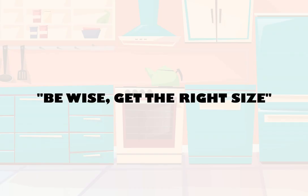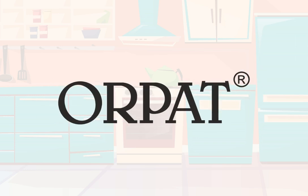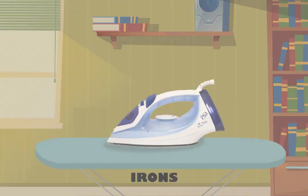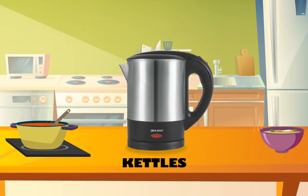Be wise, get the right size. Orpat manufactures the best in industry mixer grinders, choppers, irons, heaters, blenders, toasters and kettles.